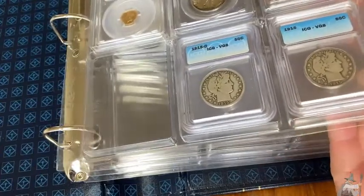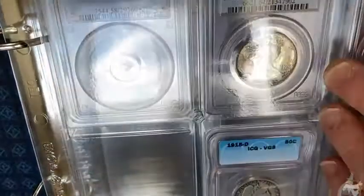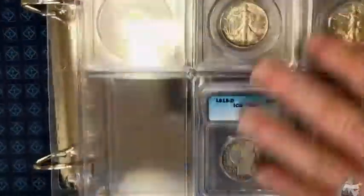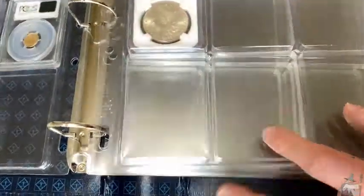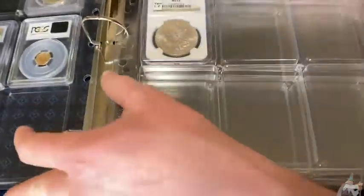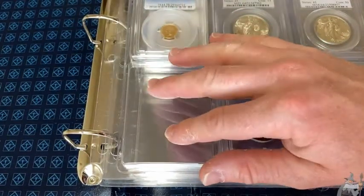This is also much thicker plastic - it's very heavy-duty. Basically you can see it holds the coins in there. It holds PCGS coins fairly well, it holds ICG coins, and it also holds NGC coins. There are no ANACS coins in here.